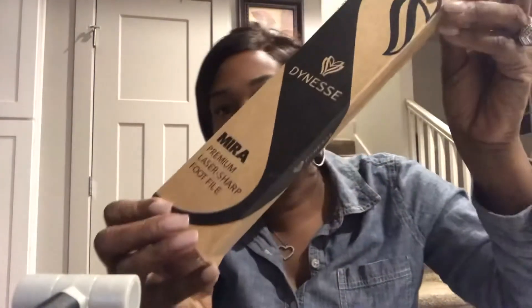Hi, welcome to my channel. I'm coming on here to do a quick product review on a product that was sent to me from Amazon.com. And we're going to open it up together. This is called the Dynees Foot File.